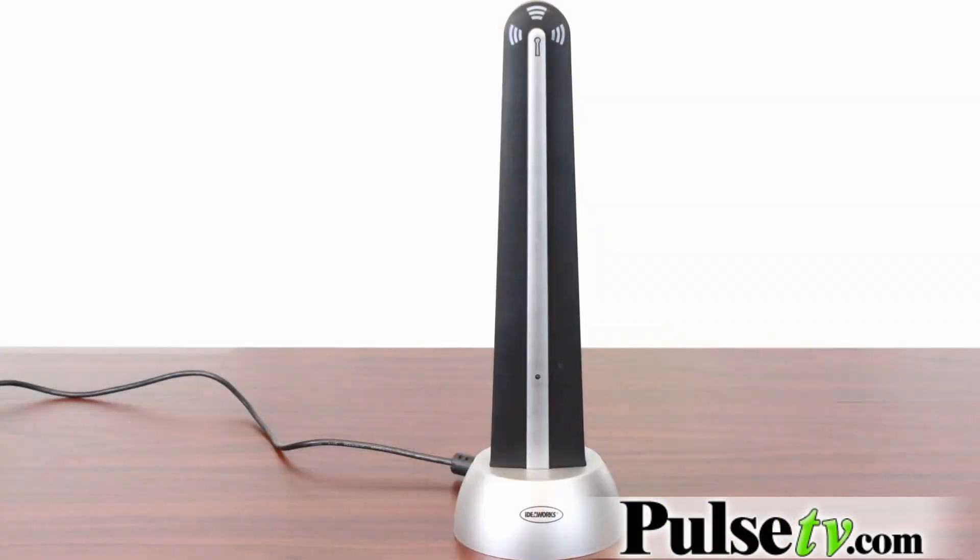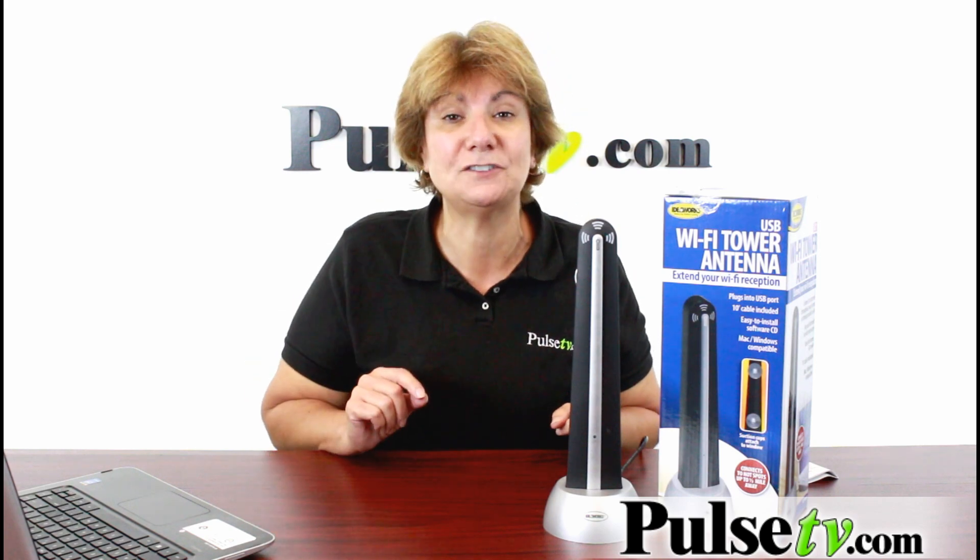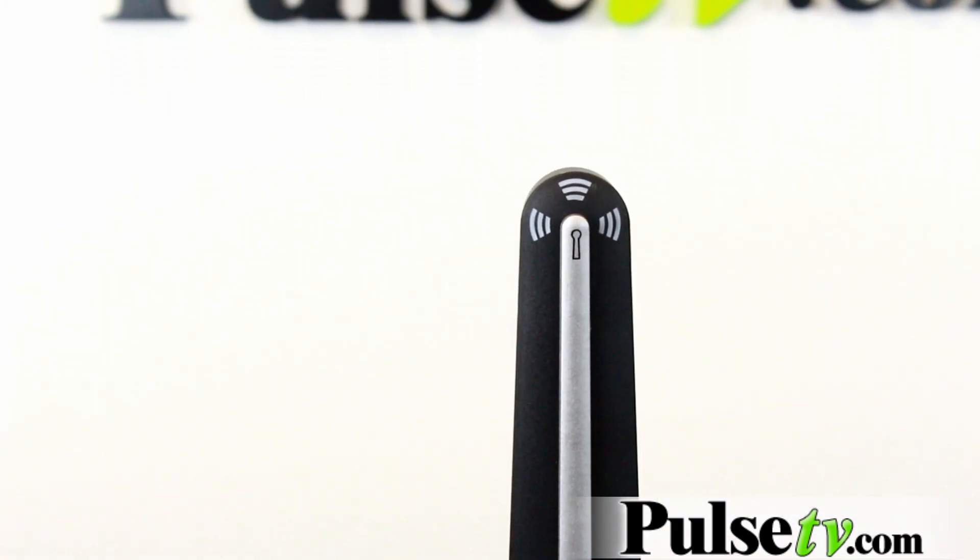Now, we love that old one — it worked great and we got great response from our customers. But the difference with this one is it actually works with Mac too. The other one didn't, so you can now use this for your Mac compatible computers and also all your Windows computers.